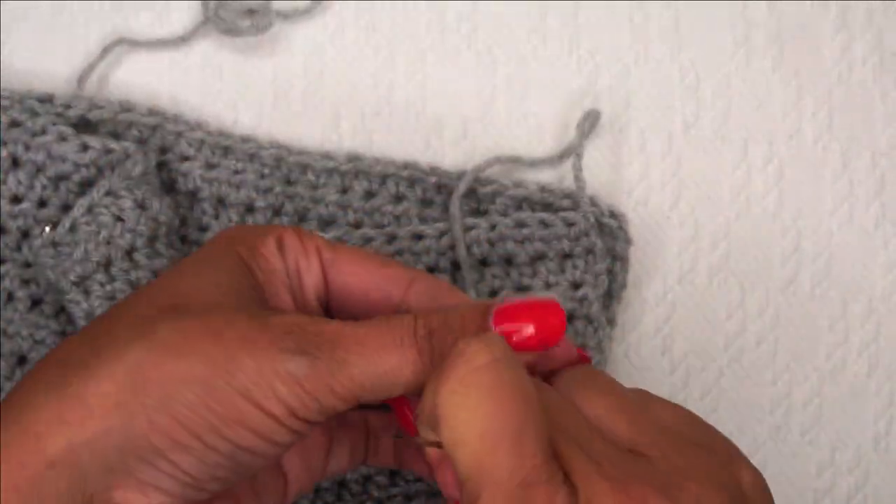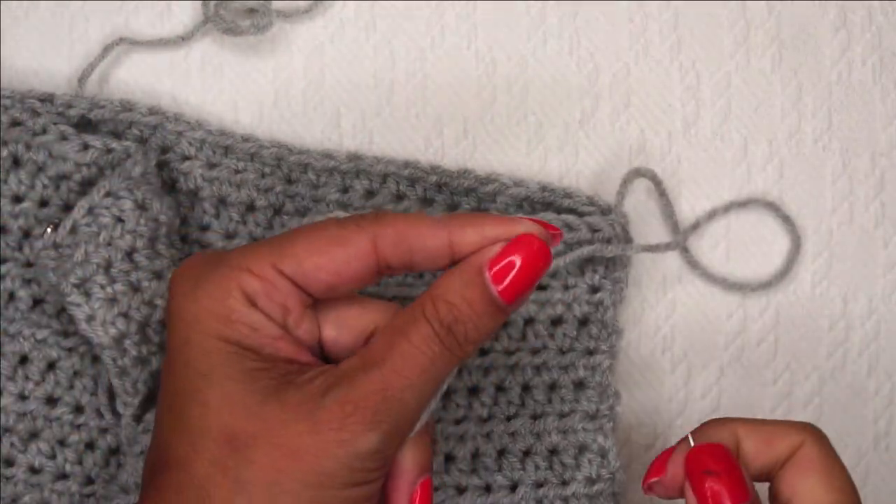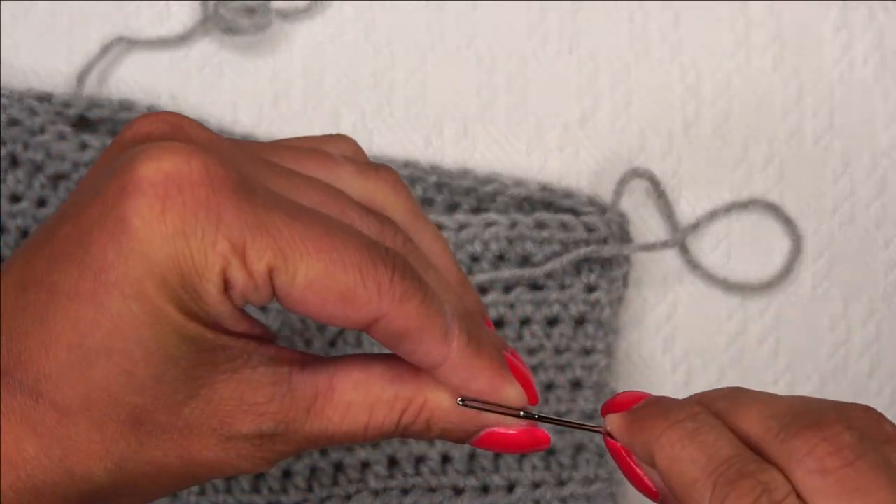We have sewn our shoulder together. I am going to leave this yarn without weaving it in — I'm going to let it hang. We're going to use it at the very end of the crochet along to cinch up any holes left over after we add the hood and do all the finishing touches. So I've sewn 9 for 9 and I'll just let this yarn hang out. Now I'm going to go over to the other side and use the yarn tail we left earlier to do the same exact thing on this side.